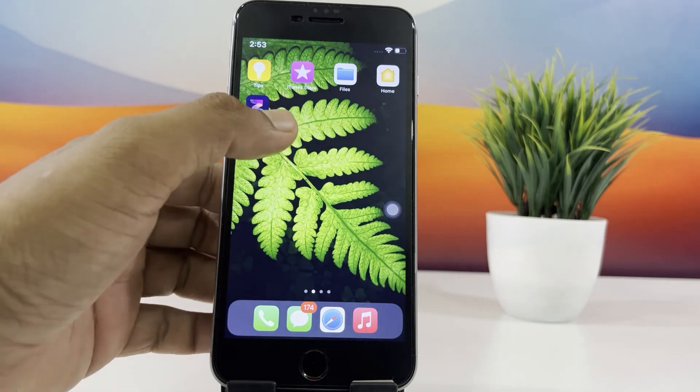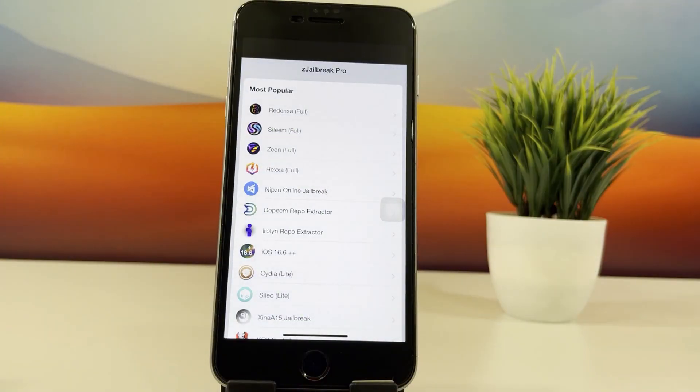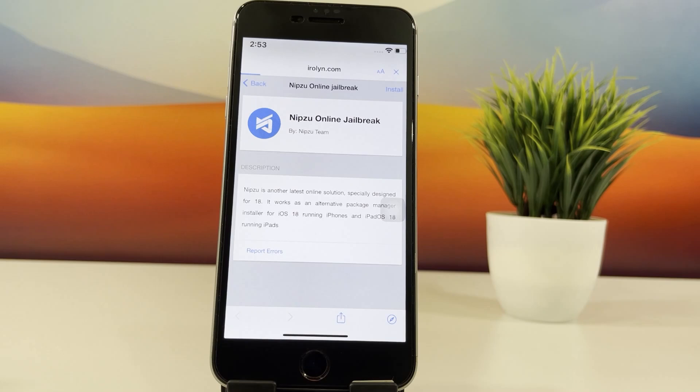From your home screen, open the Z jailbreak app. Inside the app, select Nipsu online jailbreak, and then tap the install button in the top right corner. Follow the on-screen instructions.